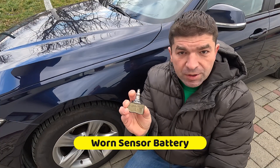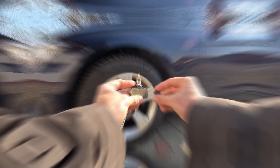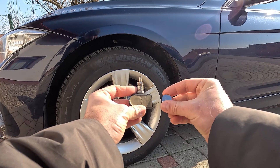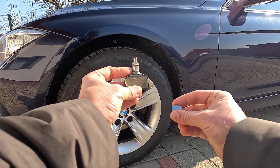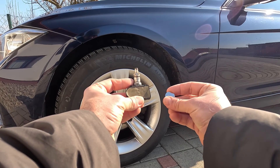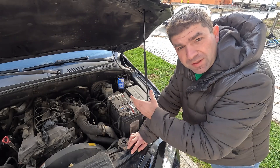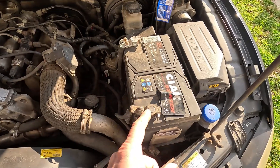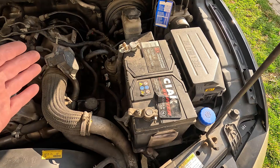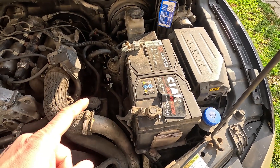While on the subject of sensors, they have a battery inside that powers them. As you may imagine, if the battery wears out, the sensor will stop transmitting pressure readings. In many cases the battery can be replaced, but sometimes you'll have to replace the whole sensor. Similarly, if you replace the car battery — the 12-volt one that powers all of the vehicle's electrics — this can affect TPMS operation and trigger a tire pressure warning.